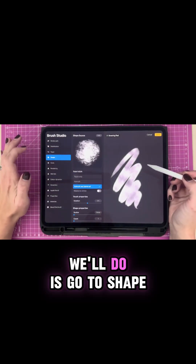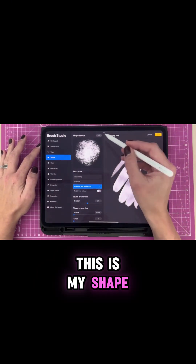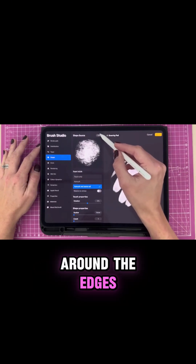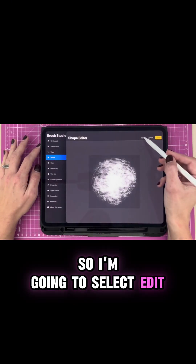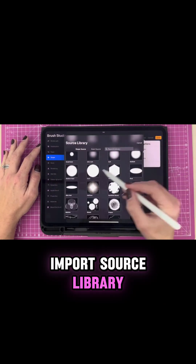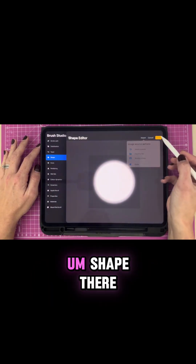The first thing we'll do is go to Shape. At the moment this is my shape — it's quite a rough shape. I want to make it a little bit cleaner around the edges, so I'm going to select Edit, Import, Source Library, and I'm going to choose the Medium Hard shape there.